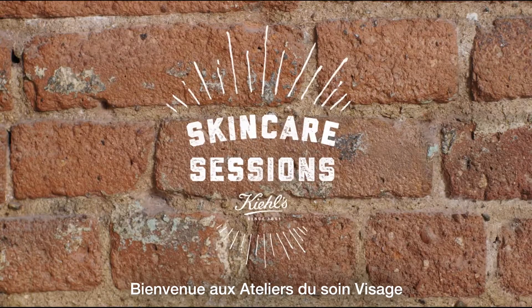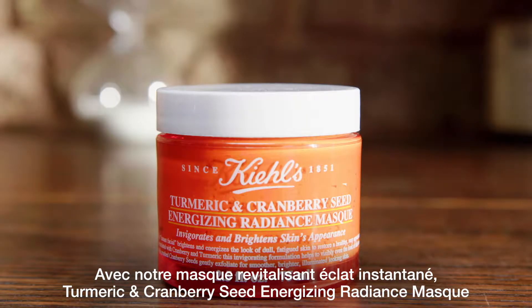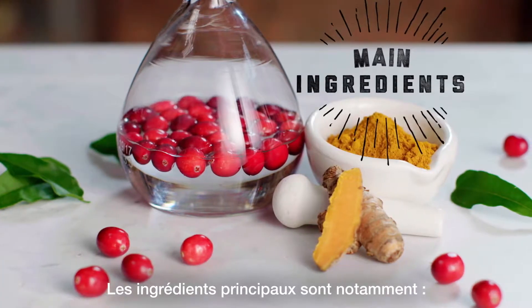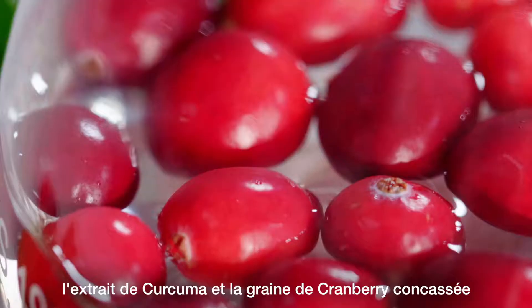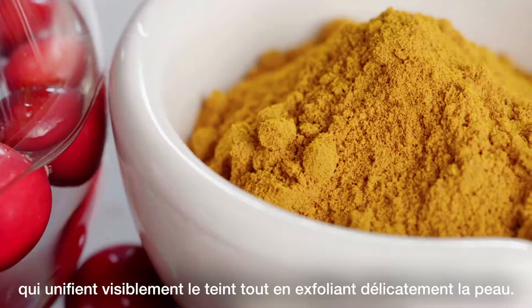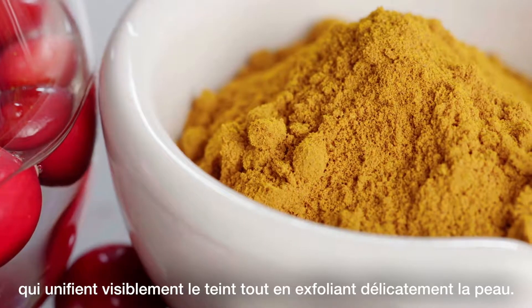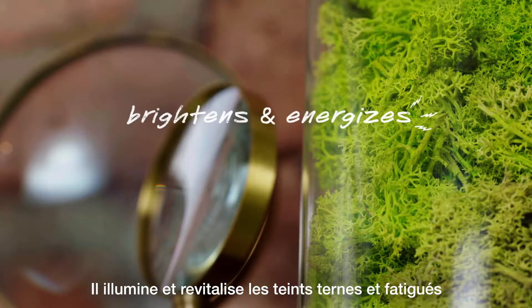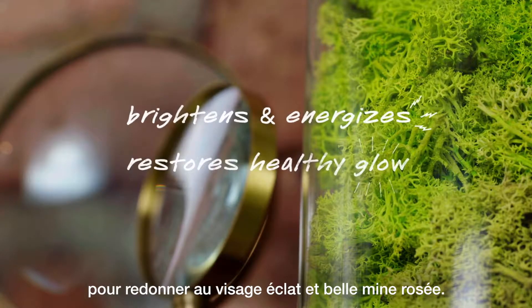Welcome to Skin Care Sessions featuring Turmeric and Cranberry Seed Energizing Radiance Mask. Main ingredients include turmeric extract and crushed cranberry seeds to visibly even the look of skin tone while gently exfoliating. It brightens and energizes the look of dull, fatigued skin to restore a healthy, rosy appearance.